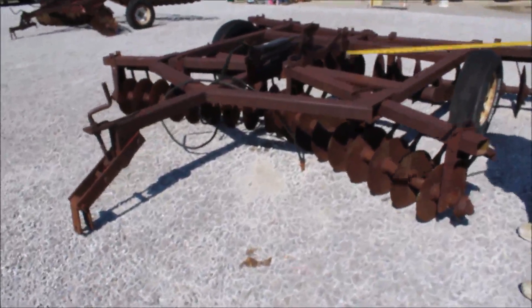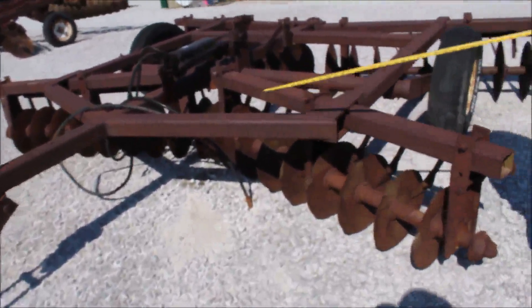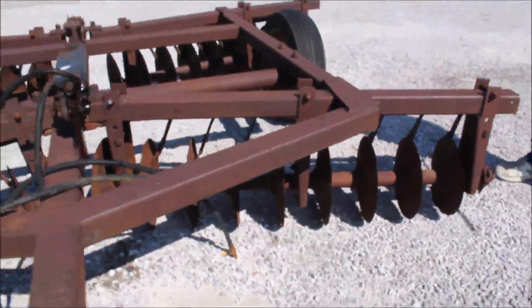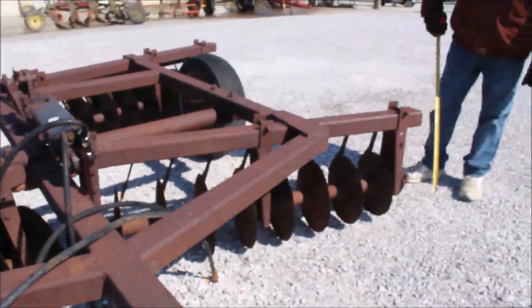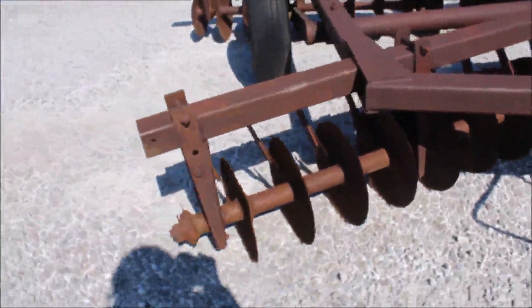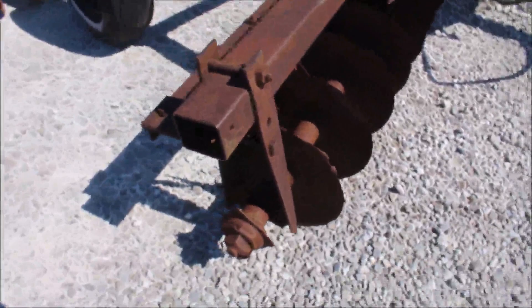Here's your Dunham Lear disc. It's measured 10 foot on the front. It's all adjustable. It's got a blade off each side here. These are real good kind of discs. It's got a tip on this blade here.